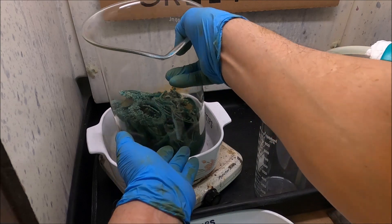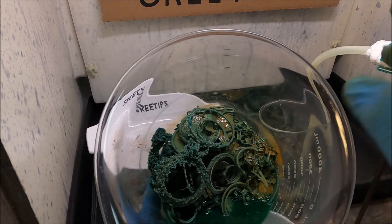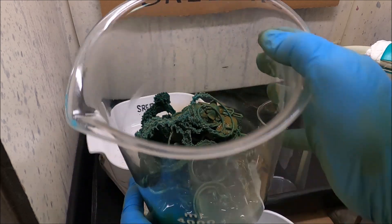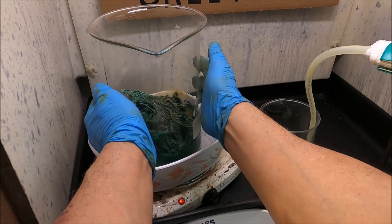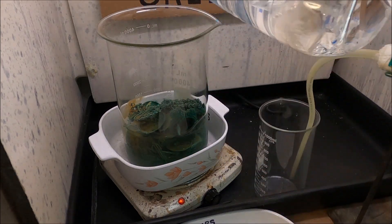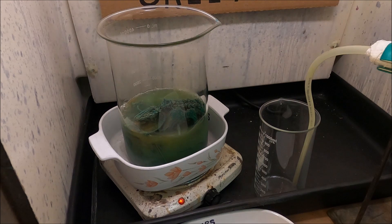Let's take a look at this stuff now. This is our gold-filled material. You can see some of the silver started to cement out onto the brass in there — that's normal. So what we're going to do now is fill it back up with some distilled water. We're going to start adding more nitric acid with our delivery apparatus here.